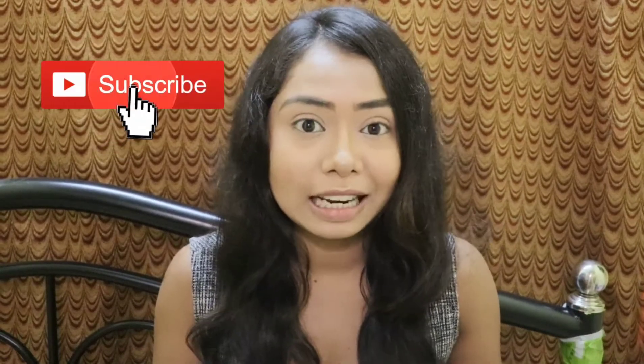Hey guys, welcome back to my channel. If you are visiting my channel for the first time, click on the subscribe button. There is a series going on in my YouTube channel called NavEYEtri — I am creating eye looks based on the colors assigned to the nine days of Navratri. I have already done the base makeup and the eyebrows, so without any further blabbering, let's move on to the eye look.